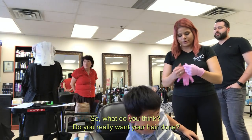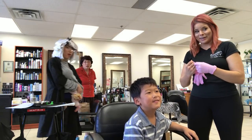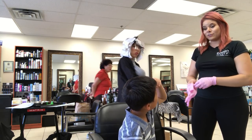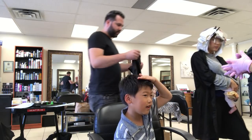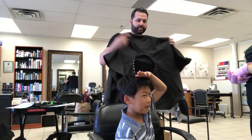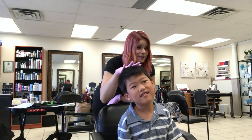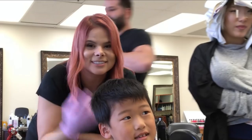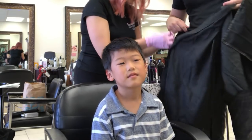So what do you think? Do you really want your hair done? Yes. Okay. So we're doing it — just gold on this side, all the way here. Just gold on this side? Yeah. Like the Fernanda blend? Alright. Let's do it. Second client — unexpected. Here we go, let's put this robe on. Five minutes later.